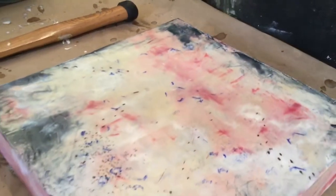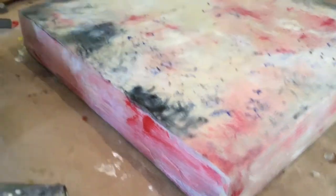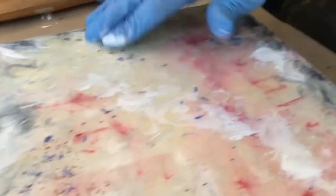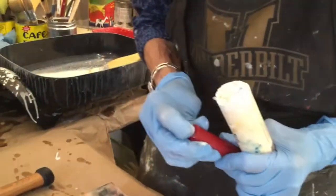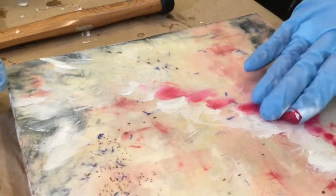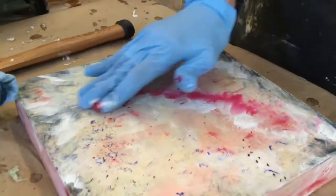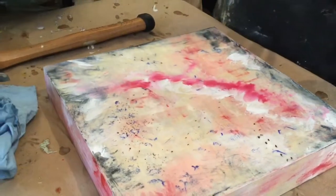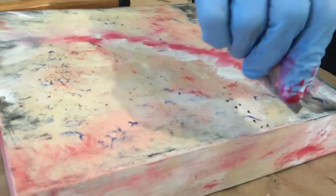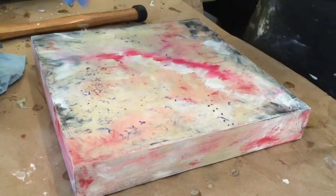People often ask if encaustic will melt. It melts at 150 degrees — so if your house is 150 degrees you've got more problems than my melted painting. I do a lot of finger painting. The other thing I can do is come in here with a razor blade and make marks that I can then pick up with pigment and see those marks later.